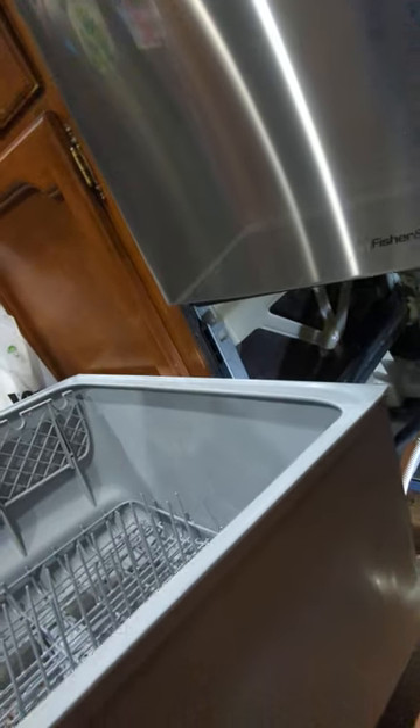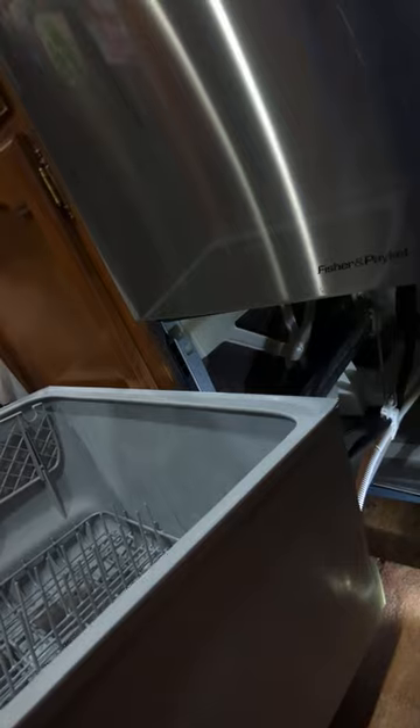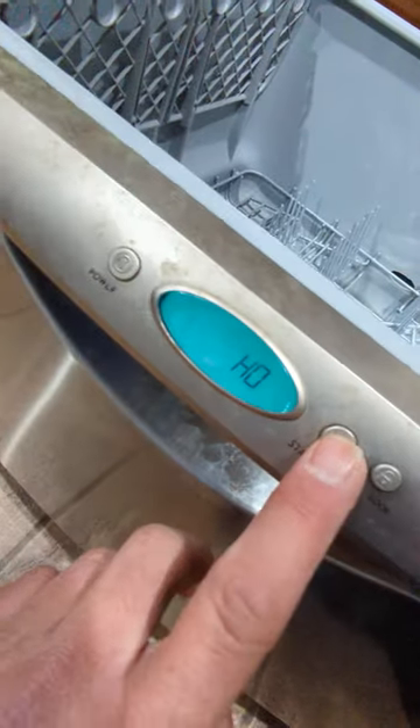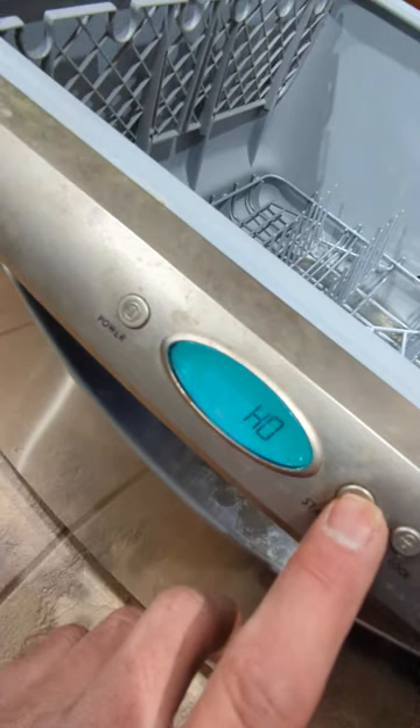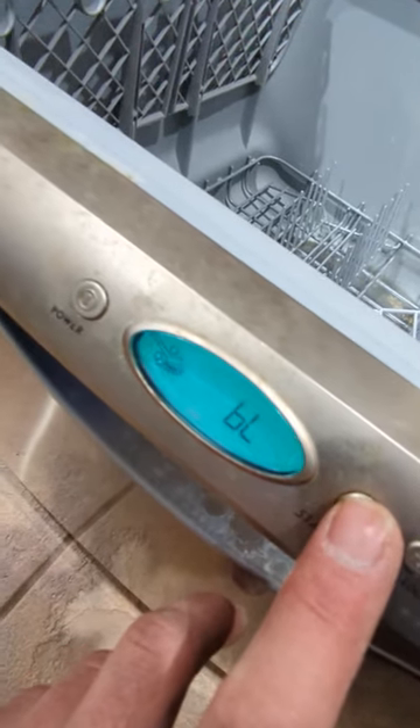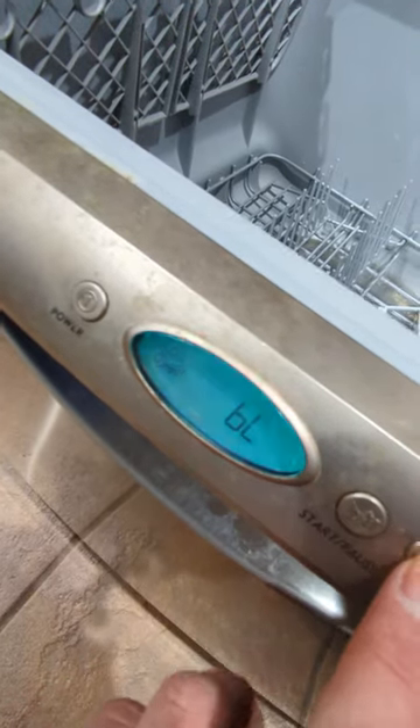Actually, I'll just do it quick — give me one second. You hold down the lock button and the start/pause button right after, then hit power to go into diagnostic mode.